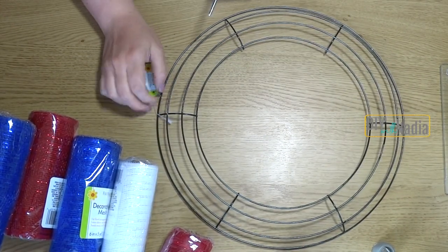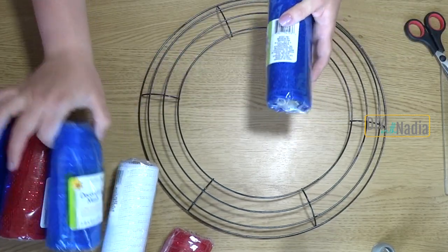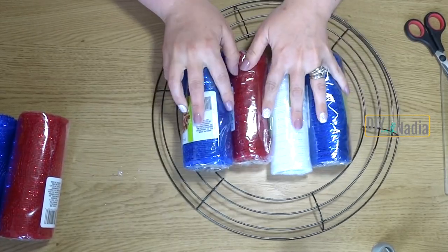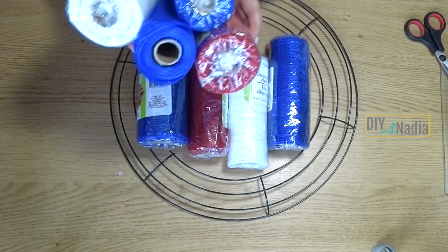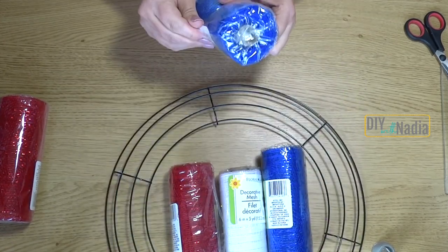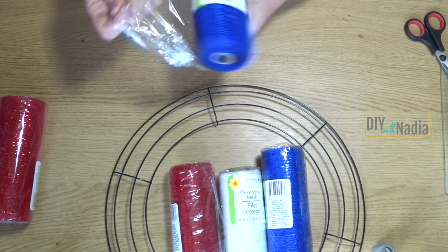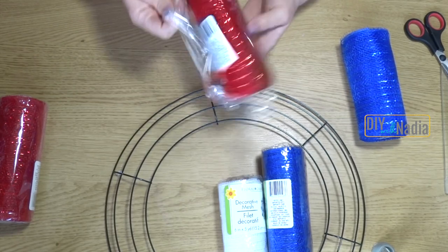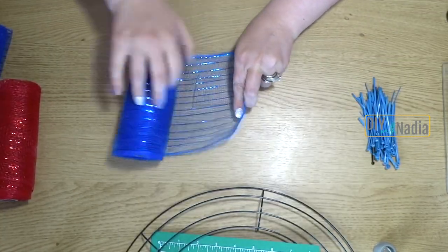Now for the Chicago Cubs wreath, I'm using a wreath form from the Dollar Tree and all the mesh is also from the Dollar Tree. I decided to do eight rolls of deco mesh — four at a time. You don't have to do this; three is really sufficient. But because the Cubs colors are red, white, and blue, I wanted to give it a little more blue so it doesn't look too much like Fourth of July. That's the only reason I'm using four rolls instead of three.